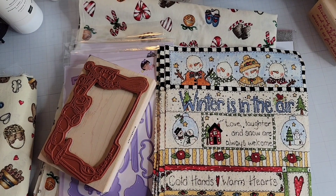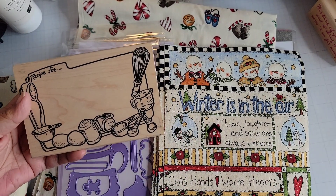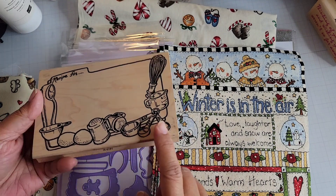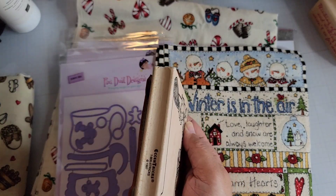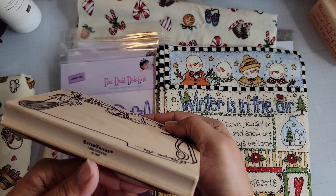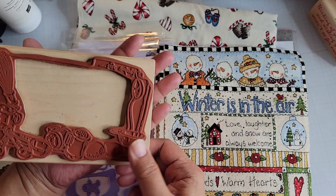Hey everyone, I've got another haul to share with you. This is a new stamp I purchased from eBay — it's called Recipe Border, K2797. It's from Eccentrics, from 1997. I don't think I have any other stamps from this company. It's a rather large stamp but it doesn't look like it's ever been used.